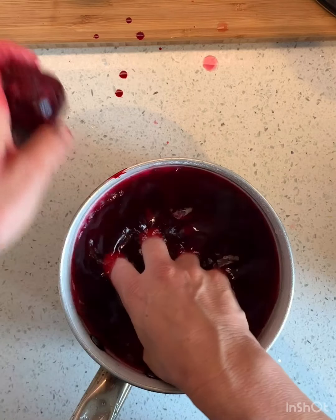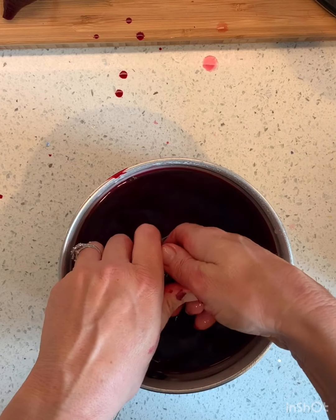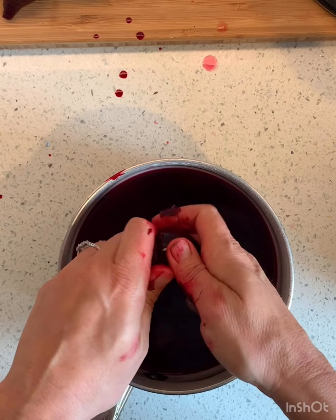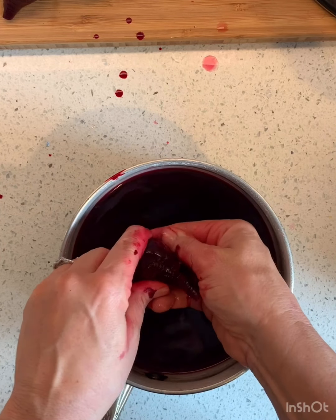Oh my gosh, you guys, this is going to be so beautiful. Usually I would do two beets for every one can or carton of beans that you have. Because I'm doing double the amount, I'm doing four beets.